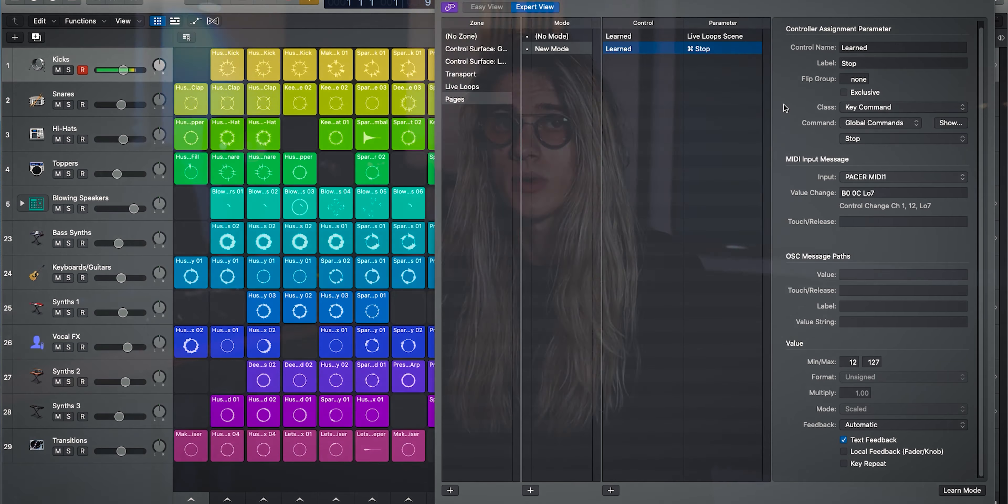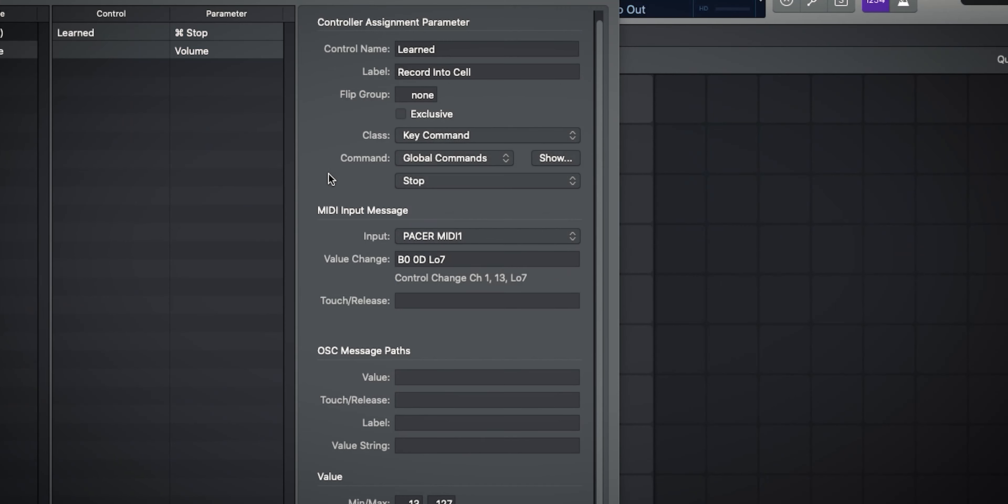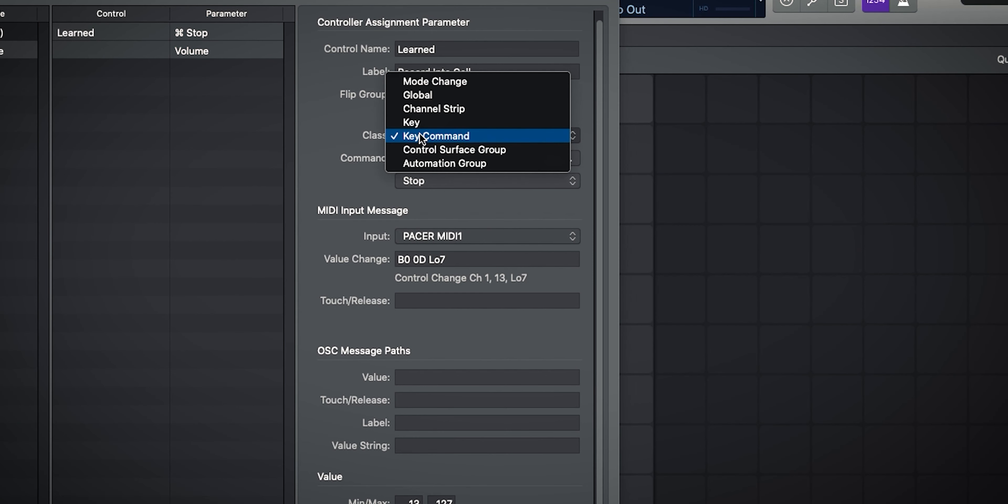That's the simple way to MIDI map your controller assignments, but you do run into a problem. Sometimes you can't trigger the command to map it — for example, a record-cell command gets immediately launched when you try to map it, which gets convoluted and complicated. So instead, you want to set them up with your mouse and keyboard, which once you learn it will likely be faster anyway.